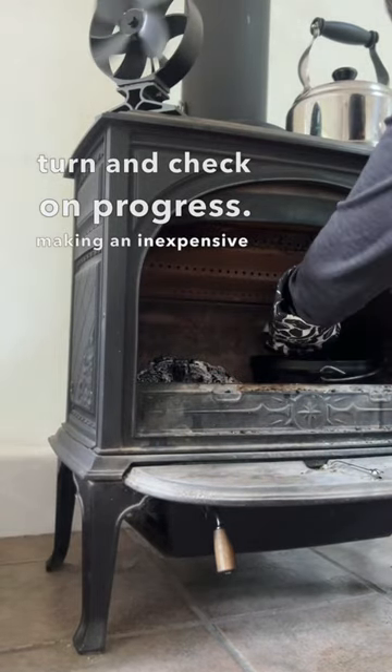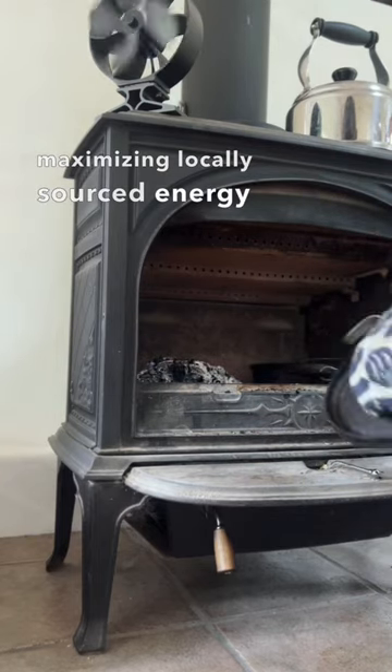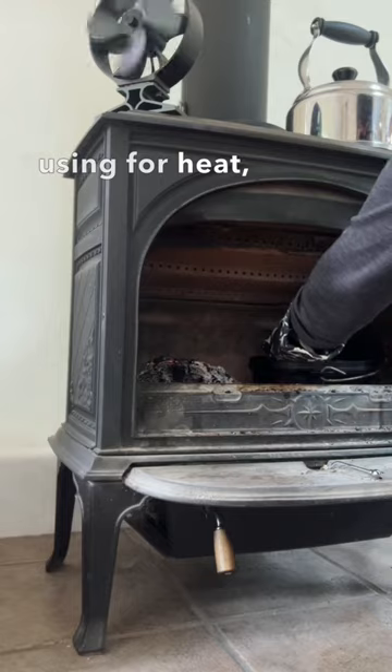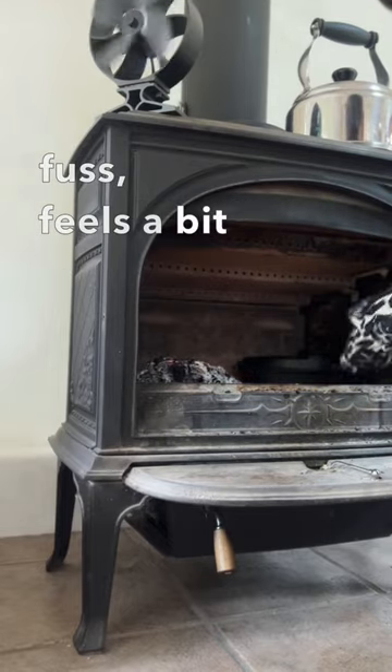Making an inexpensive meal of ingredients we grow in our garden, maximizing locally sourced energy we're already using for heat, with simple tools and no fuss — feels a bit like magic.